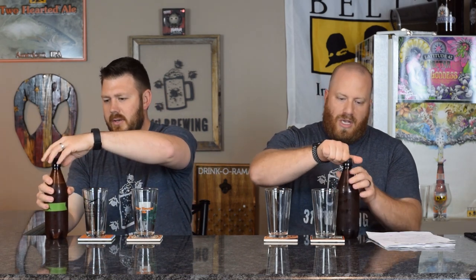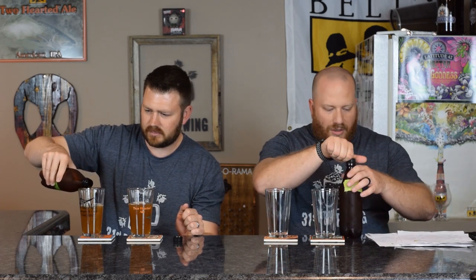So this was brewed on 2/25/19, bottled on 3/9/19, so it's been a while. The characteristics listed are tropical fruit, peach — which I've never gotten out of Citra — passion fruit and guava. Carbonation looks fine.